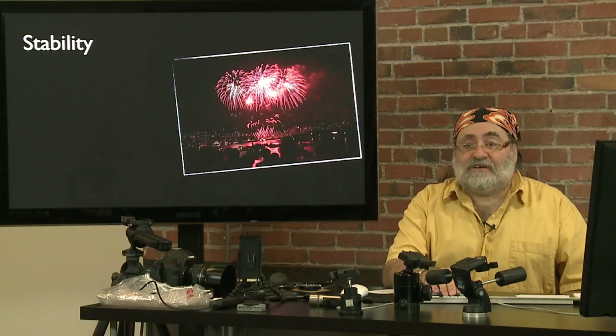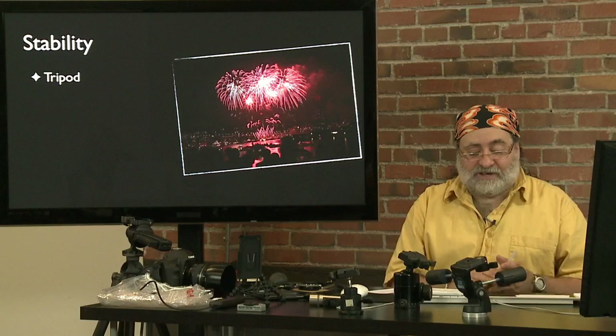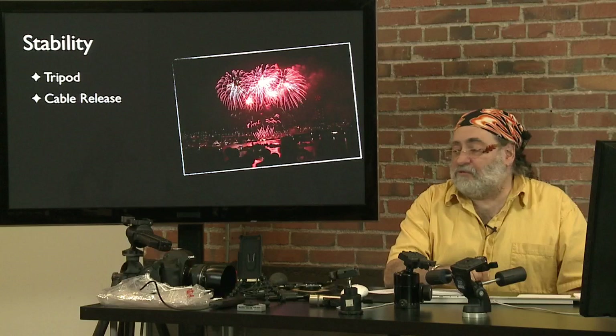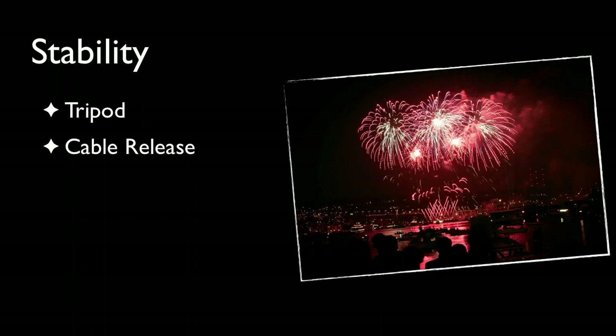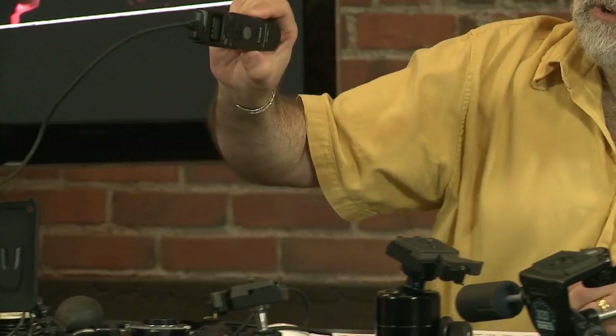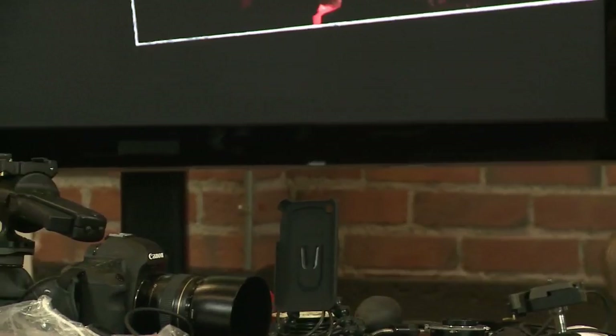The next issue is stability. Almost every one of us probably has a tripod at home sitting in a corner getting dusty and not being used — this is the time to bring it out. It really helps for fireworks because we're going to be doing some long exposures. Along with the tripod, you probably want some sort of cable release. These days they're usually electronic releases that plug into the side of the camera with a button and a locking feature so you can lock the exposure open.